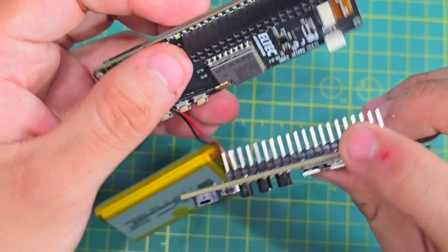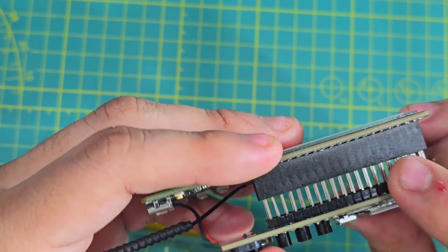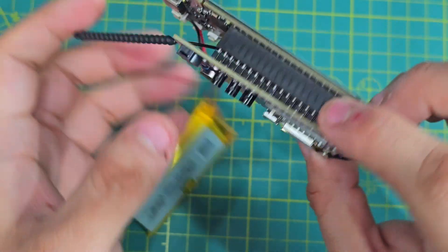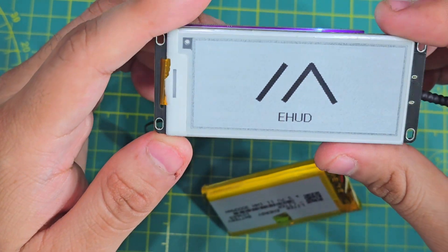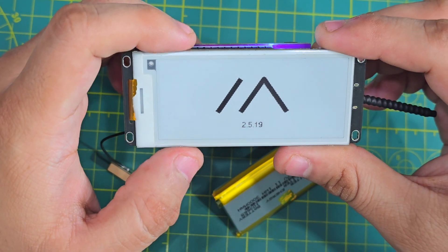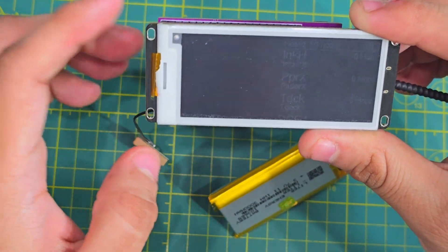Let me plug it in real quick — it's the E290. There you go, fits. Let's put it up, there you go.